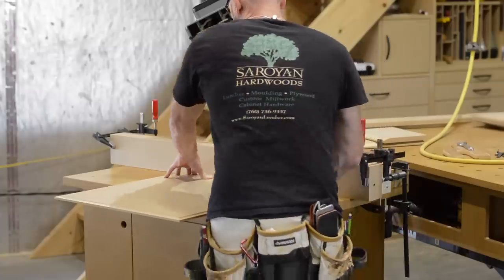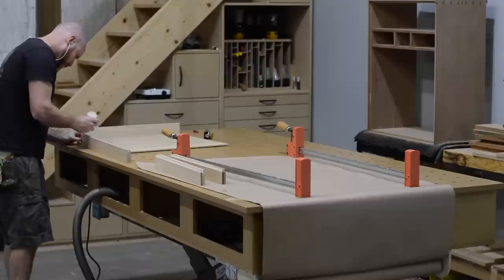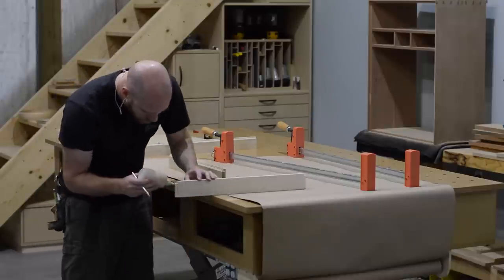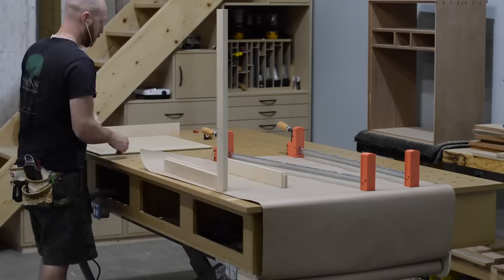If you're wondering why I used MDF for the center panels, it's for two reasons: it paints better than solid wood, and it is more stable than solid wood. However, I don't think MDF is as strong as solid wood, so I decided to make the frame out of solid poplar.